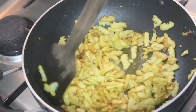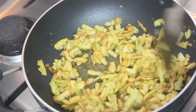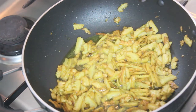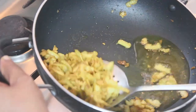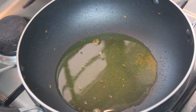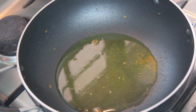Now it's very dry — I can make it very deep. I'm going to fry this. I'm going to fry it now.